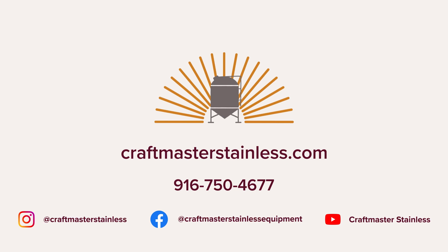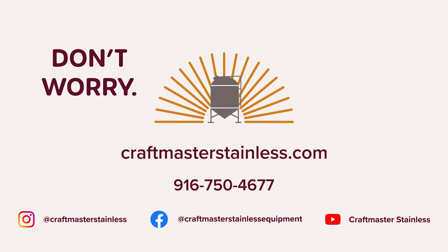If you have any questions, please feel free to call us or visit our website at craftmasterstainless.com. Don't forget to like and subscribe. Thanks again and until next time, don't worry, brew hoppy.